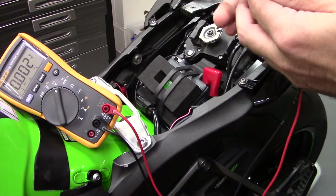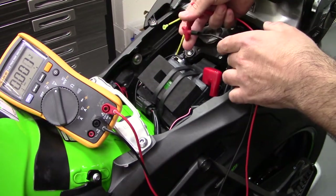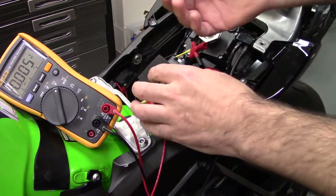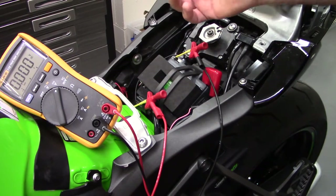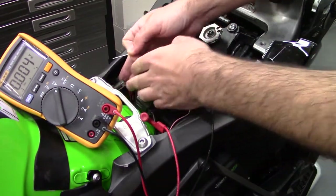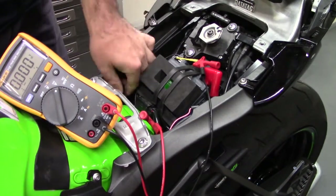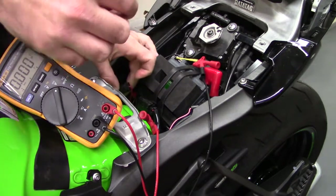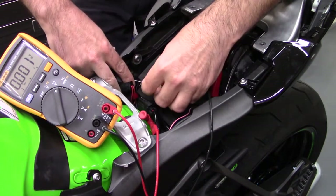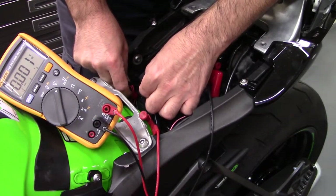Take one lead of the multimeter to battery negative. I'm using a sterile needle, but any needle will do. Take the connector and put the needle in between the rubber seal and the wire, all the way in.